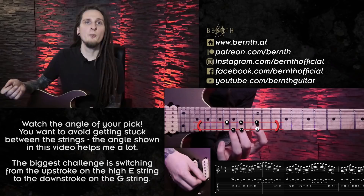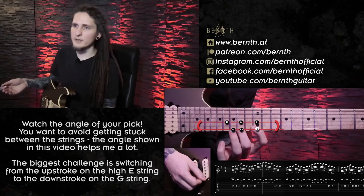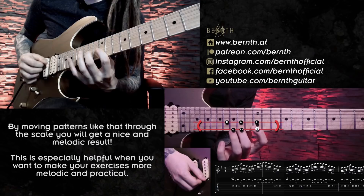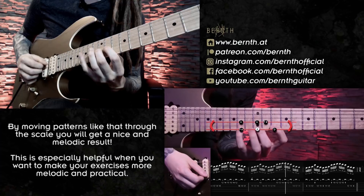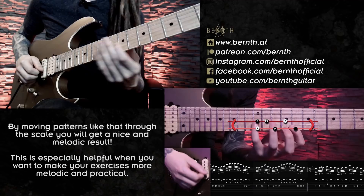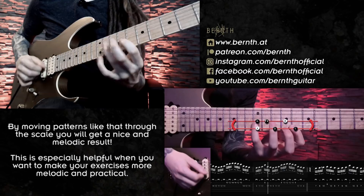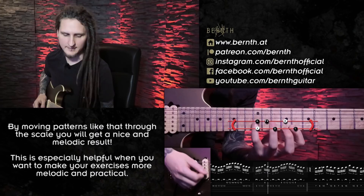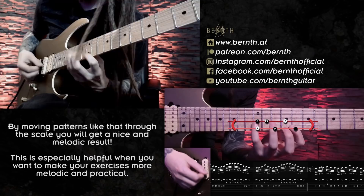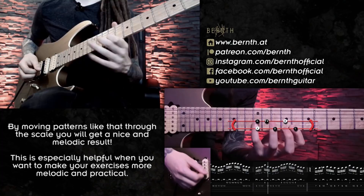When you practice the lick, make sure to experiment with different picking angles and see what works best for you. To make it more interesting harmonically, I move it through the scale — first one position, then moving down the exact same pattern one position in the scale, and then one more position. When you have a good fretboard visualization and can visualize the E minor scale, you can just move down one pattern through different positions and it will get that cool classical kind of sound. Notice my picking position and angle when playing it fast.